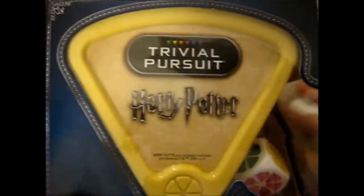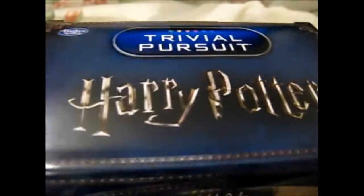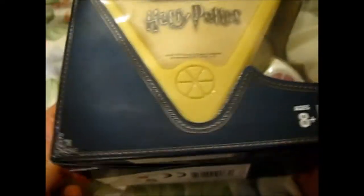Ruth here. I bought this at Tesco's today and I thought it was only 10 pounds and I do like quiz things. So this is the Harry Potter version of Trivial Pursuit. I thought that was pretty cool.